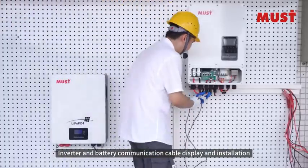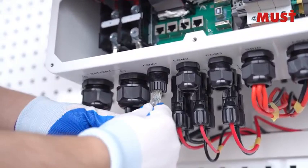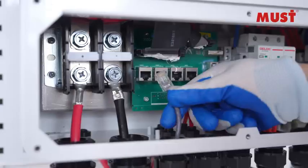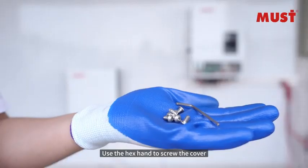Inverter and battery communication cable display and installation. Use the hex wrench to screw the cover back on.